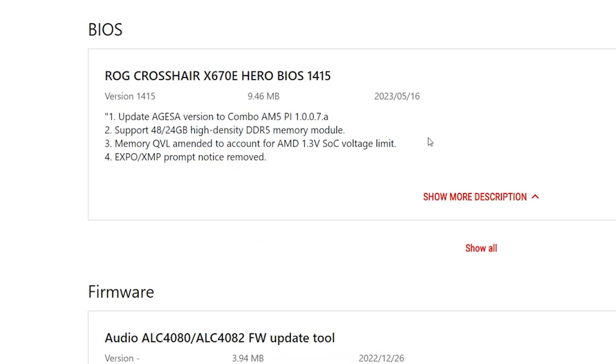Last but not least, you have to make sure to install this board's latest BIOS — version 1415 — before trying to turn on the RAM EXPO profile, because failure to do so will result in a kabooming all around. You can check the video I made about that topic a couple days ago, which is absolutely eye-opening on ASUS and the industry in general.